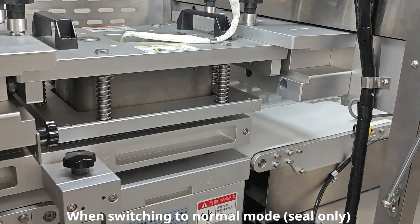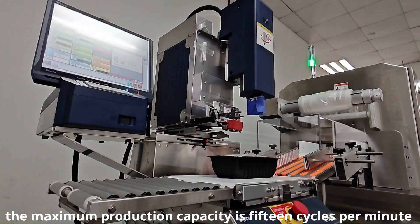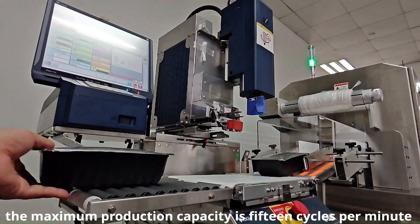When switching to normal mode, CO only, the maximum production capacity is 15 cycles per minute.